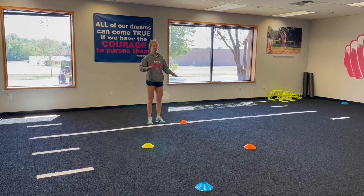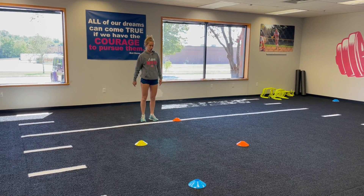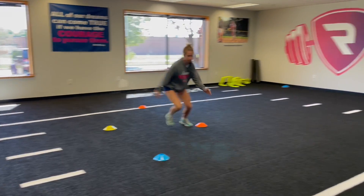We're going to have them try to find the cone, and then once they finish their four jumps, they're going to sprint forward. One, two, three, four — sprint.